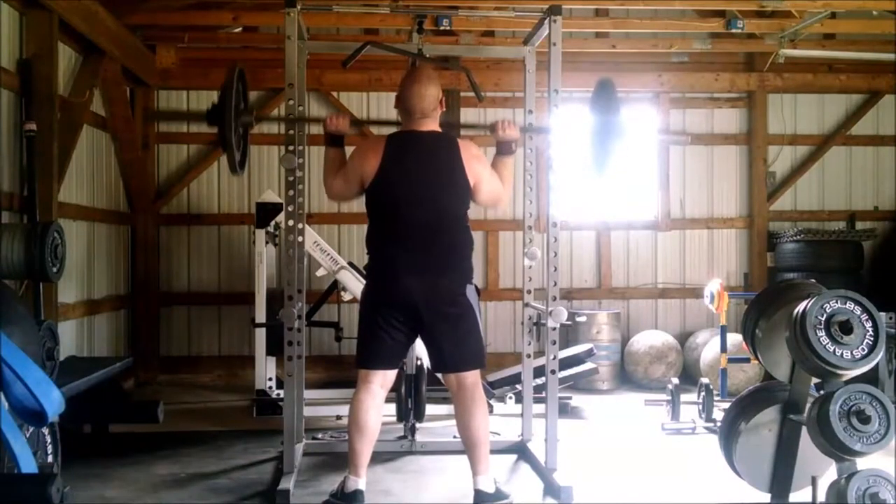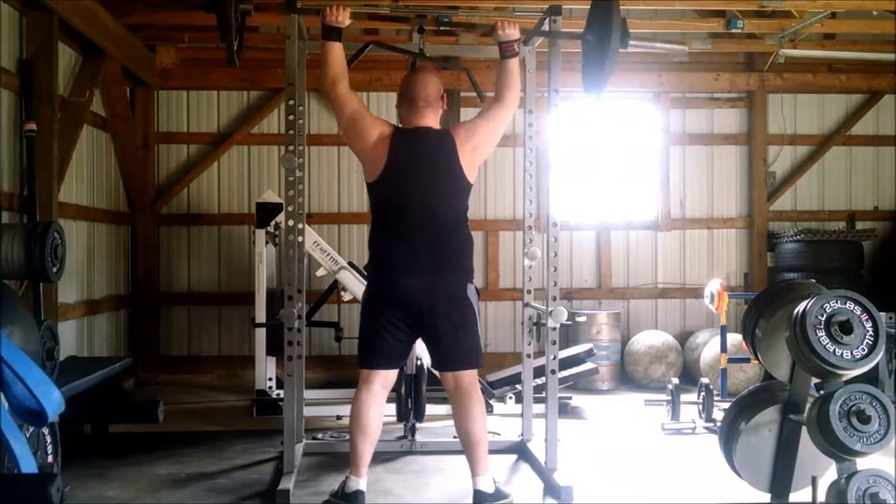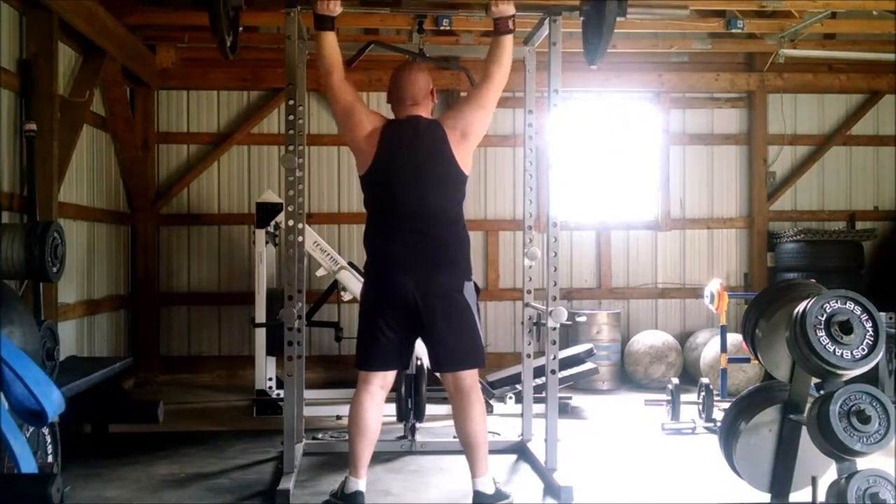Here's the last set, and again you can see me just still struggling through that, trying to press through.